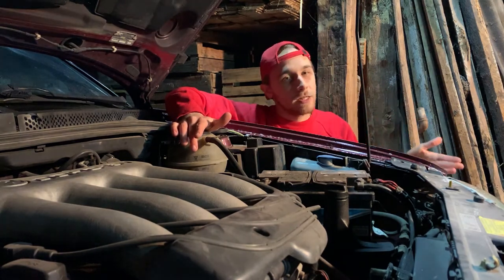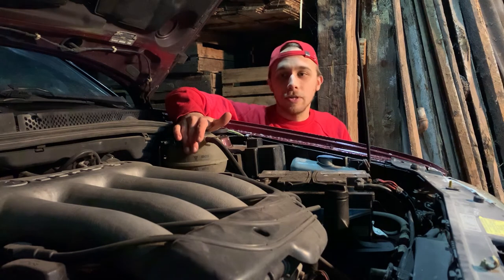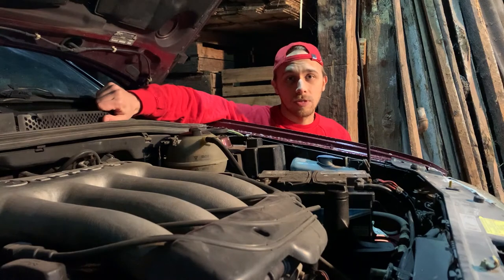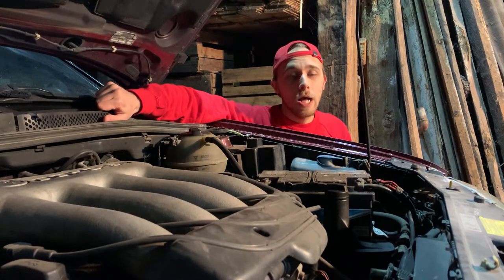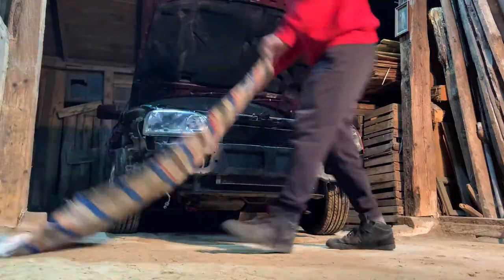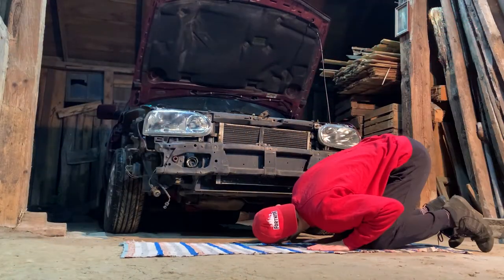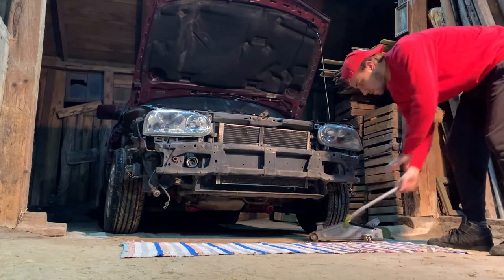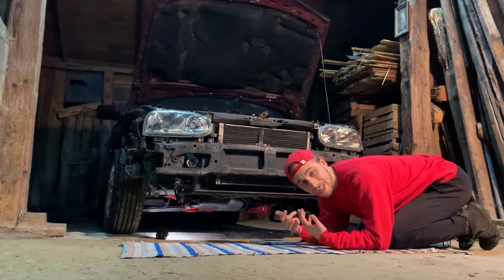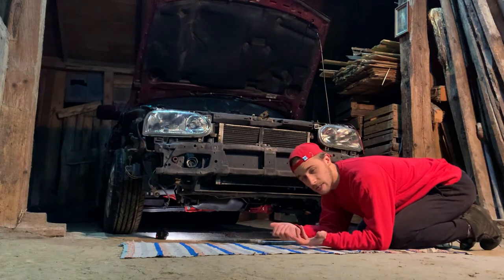Even though the car is sitting almost constantly, I want to change the oil because sometimes when I start it, I just want the engine to run with fresh oil. So step one: jack up the car. This car has a freshly painted subframe and I don't want to scratch it, but I'm going to figure something out.